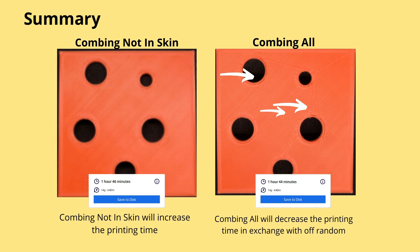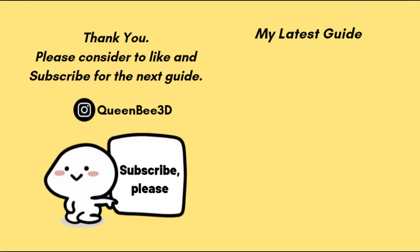So now you know what causes the scratches on your top and bottom layers. For me, the best combing setting is still Not in Skin. If you like what I'm doing here, please consider subscribing, hitting the like button, or commenting what I should make for the next video. Also check out my other guides that might be helpful. See you next video — cheers!